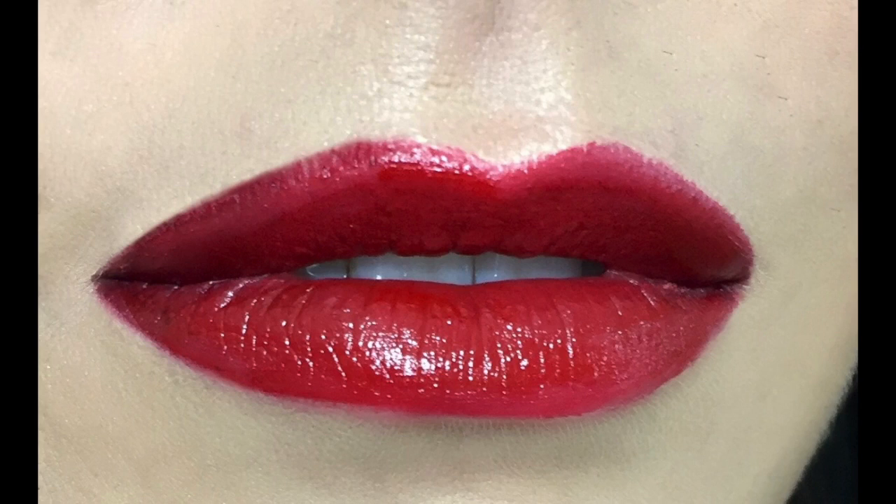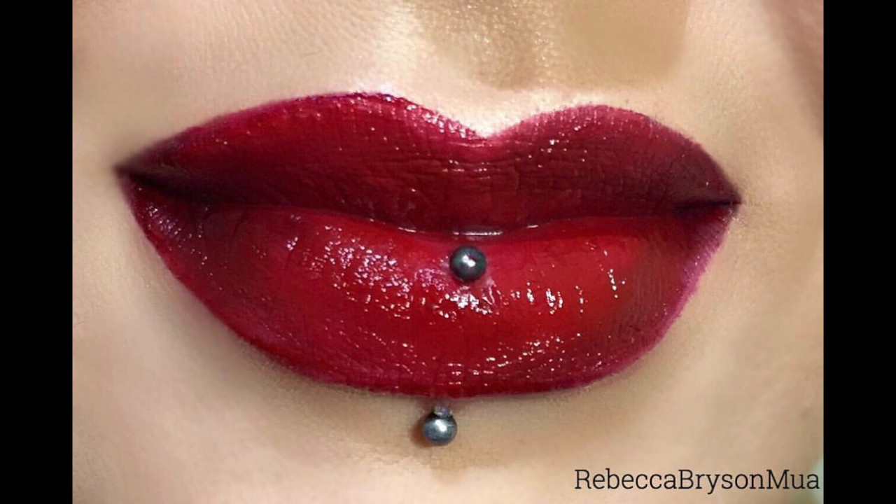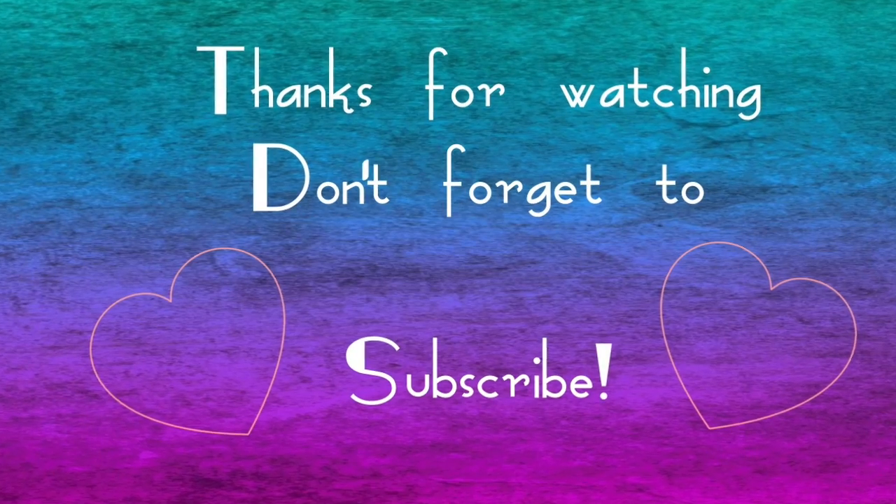And there you go — you have your completed red lip, which completes the party look that we're going for. I hope you guys enjoyed this. Please let me know if you'd like to see any more. Have a safe and happy Christmas and New Year, and I will speak to you all soon. Bye!